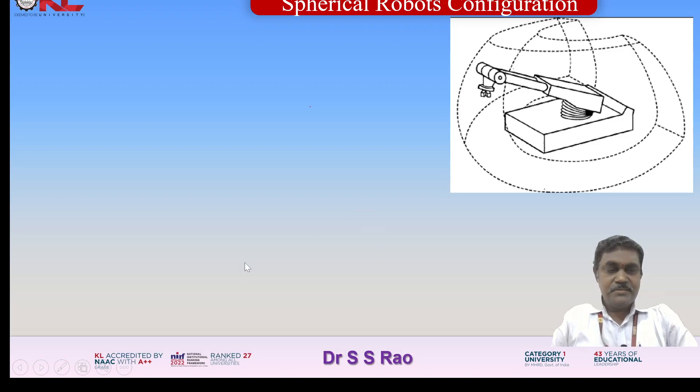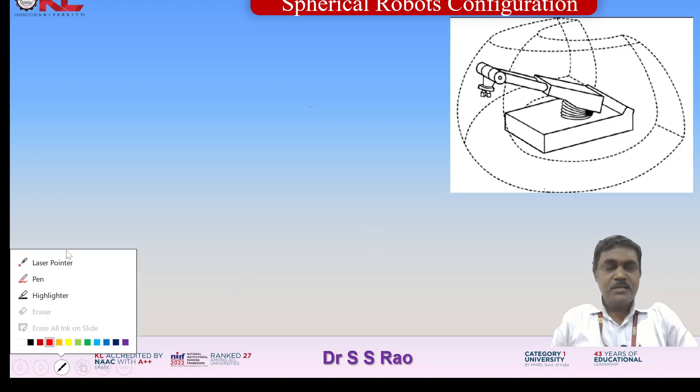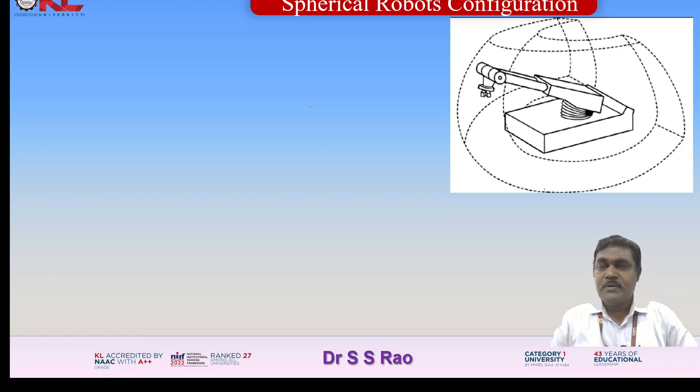Now let us look at this for better understanding. You can see here — this is the end effector of the robot. This one is the base. On the base, the entire unit will have rotations in both clockwise and anticlockwise directions. This link, this link, and the end effector completely revolve about this vertical axis. About this vertical axis, it is having these rotations.